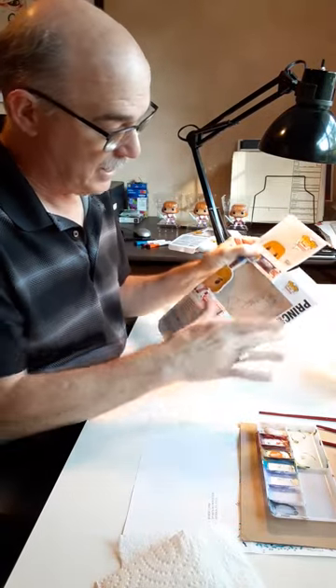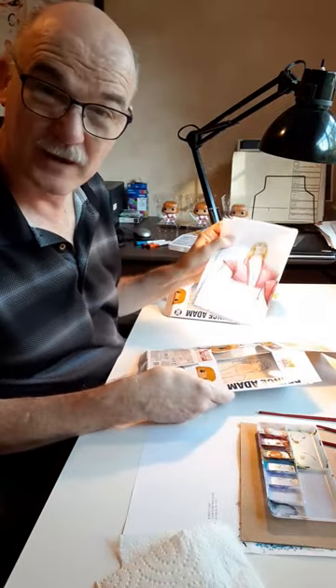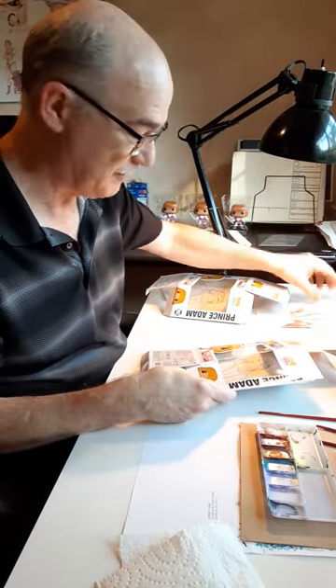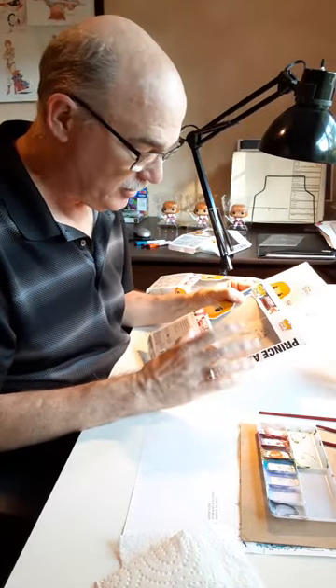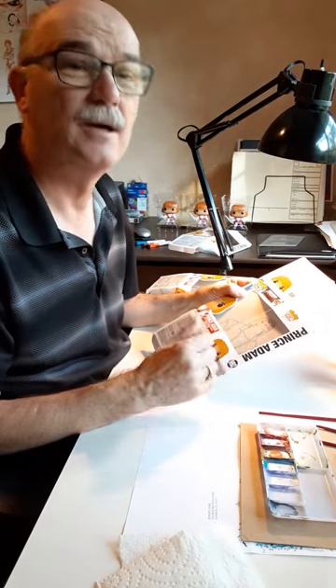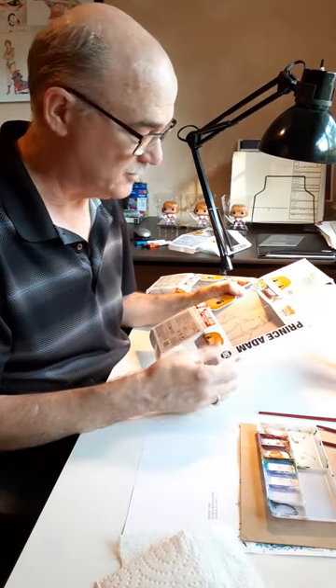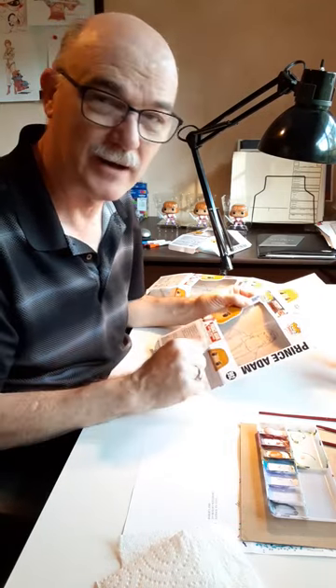The first thing I do is lay down line art with a pen. I'm basing this on a drawing that I did of Prince Adam laughing, which is one of my favorite things. I wanted to show you this because it is very similar to the cell paintings that we did when we made He-Man and Masters of the Universe. This is a little bit different in that I'll be painting on top of the line art.